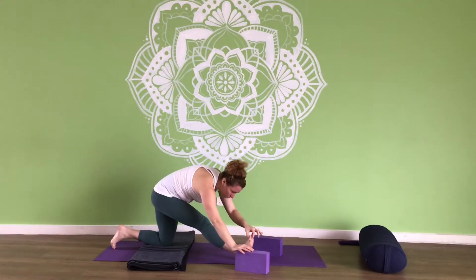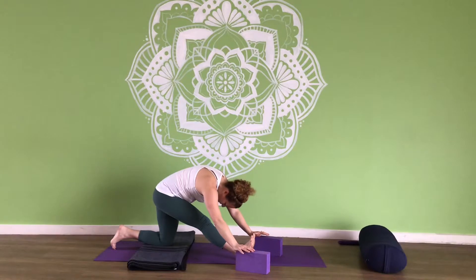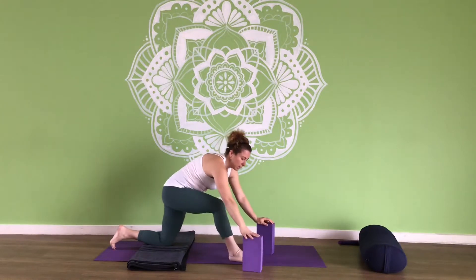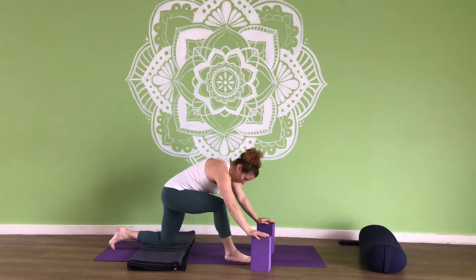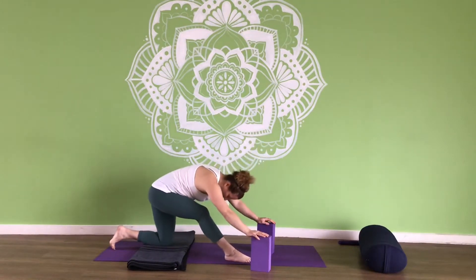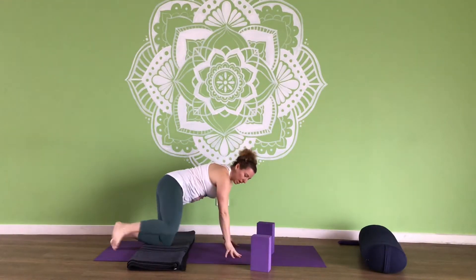Keep those toes pointed towards your face so we can keep extending in the hamstring. Couple more breaths here. Then look forward — come onto your blocks or just on the mat. Bring that foot flat and we're just going to rock back and forth. Good. Bring your leg back and come up.